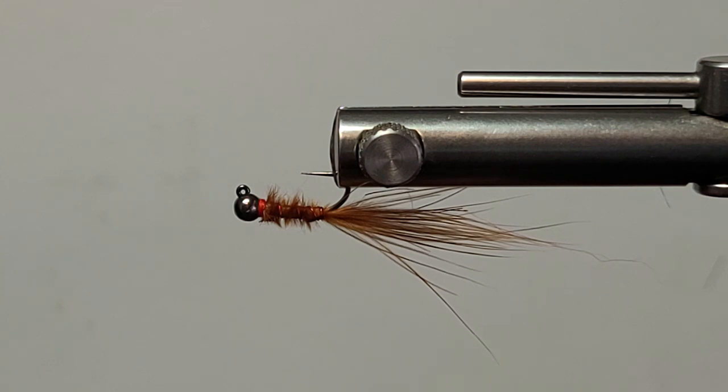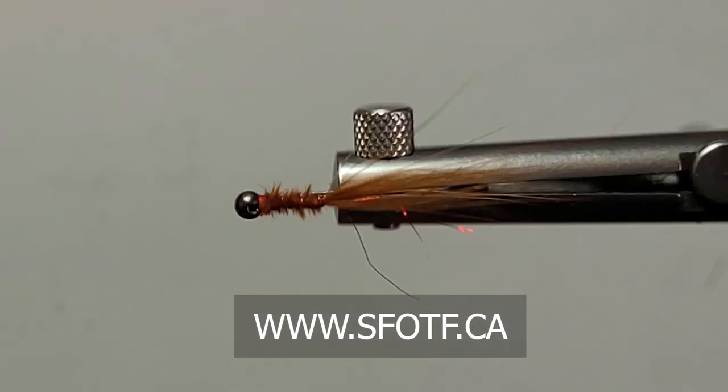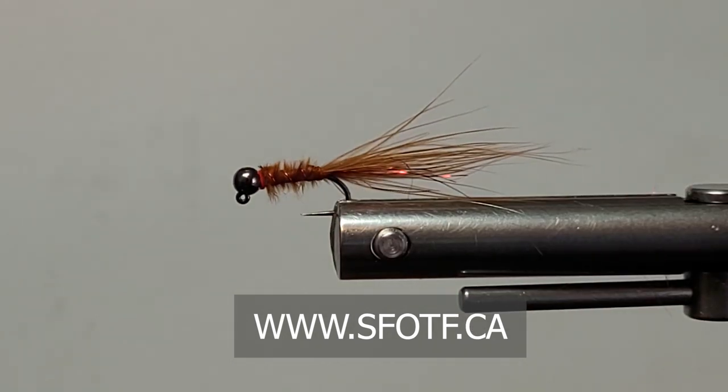You can hang it under a cork if you like — that'll be fine too. I'm not tying this as a balanced leech, but it's going to hang pretty decent in the water. And if you're retrieving it, you want it to undulate anyway, so that'll be good. I don't fish a lot of static leeches — I know a lot of you do. We'd like to thank you again for watching, thank all of our sponsors, and we'll catch you again real soon on Sportfishing on the Fly. Bye-bye.